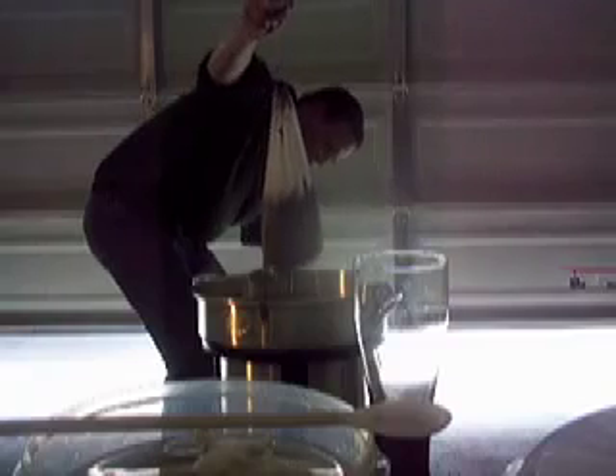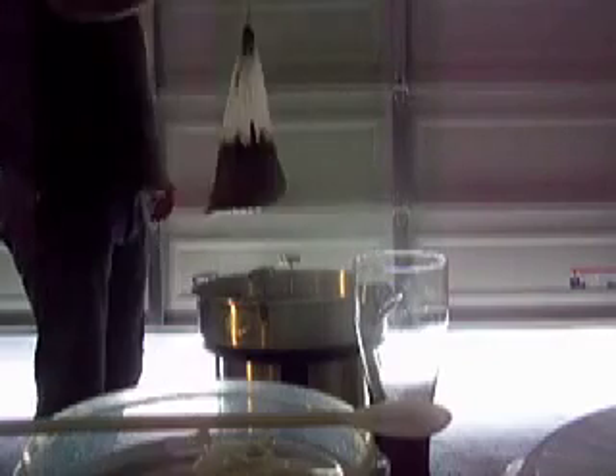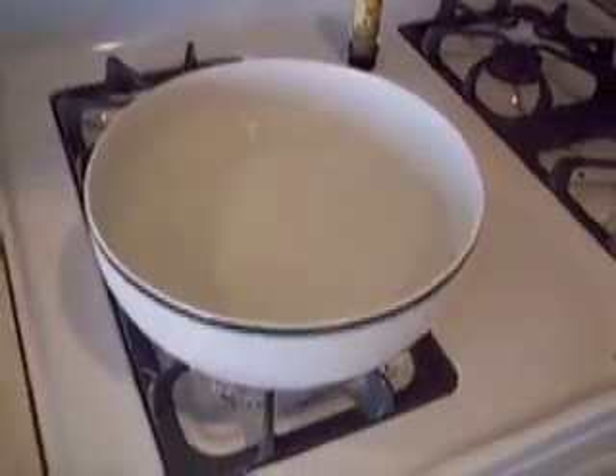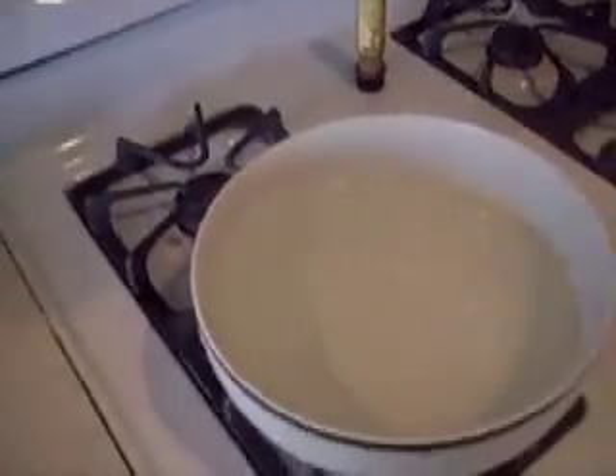Now we're going to turn the heat up and bring it to a boil. Here's something I wanted to mention — we're bringing the water up to a boil now, so the next step is going to be to add our extracts. Before, when these came in a pickle barrel, I did the same thing. It's no different now that they come in these Mylar bags — just putting both bags in some very warm water.